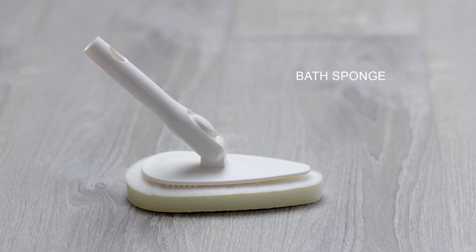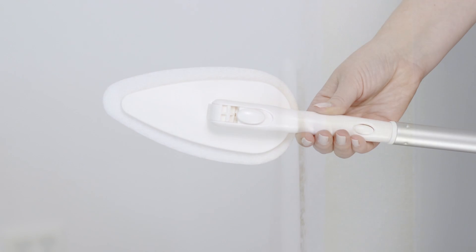Sato Bath Sponge. Use this sponge to wipe away dirt and grime. The pointed head shape can reach into corners and small spaces. The locking head helps support your cleaning at 45, 90, and 100 degree angles.